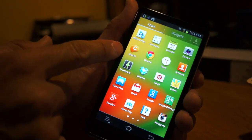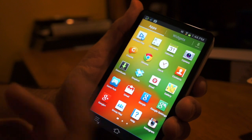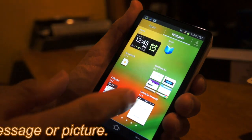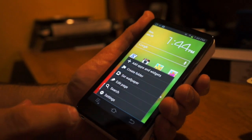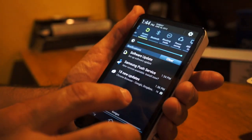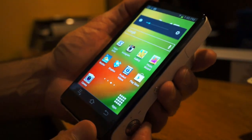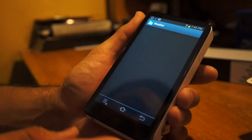ChatON does appear to be on here, so you can text message to other phones — ChatON works with Samsung devices. You can also download other messaging apps and send MMS pictures. All the usual widgets are available, and you can go back to the home screen and view everything. The volume rocker on the side acts as volume when you're on the home screen, and as a zoom control when you're in camera mode.